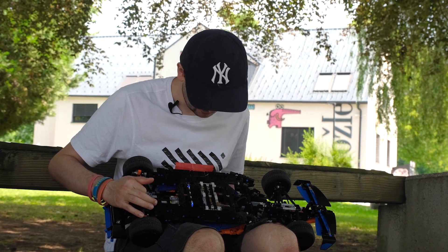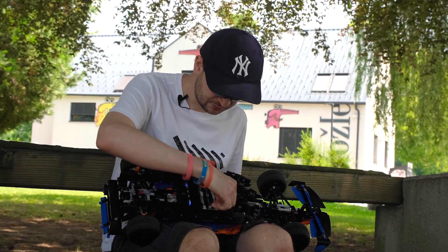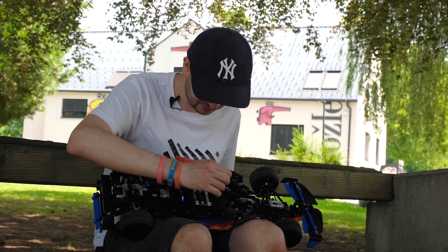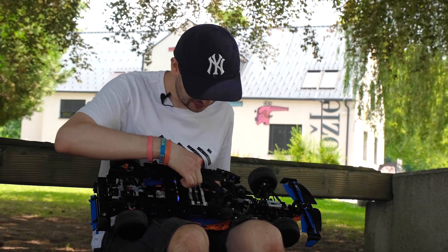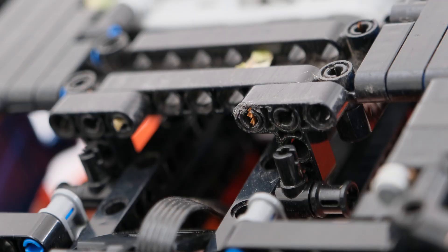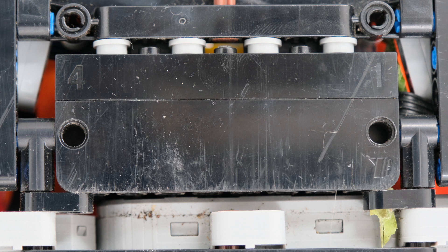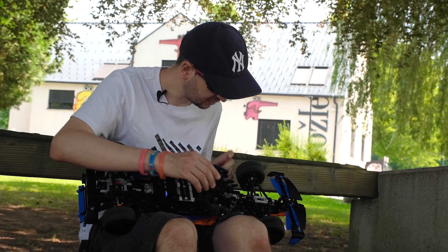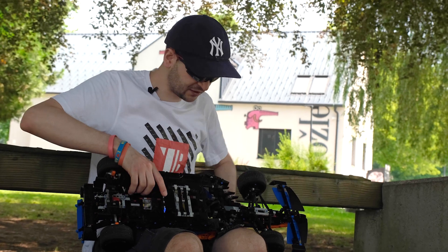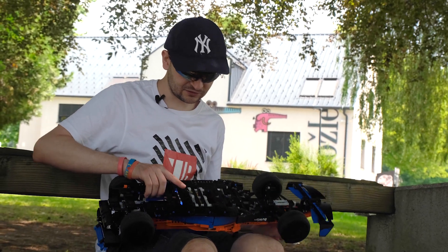The drive, the gearbox, the gears — it works perfectly now. But the other problem, which will always be there, is the ground clearance. We picked up so many leaves and debris, and all the bricks on the underside are heavily scratched. I tried my best to increase the ground clearance but the model is just too flexible and it bends in the center.